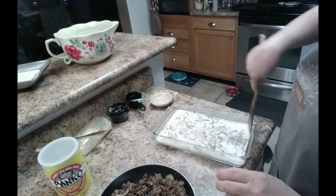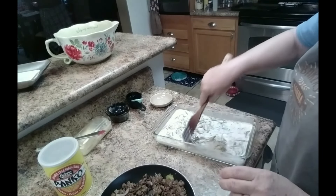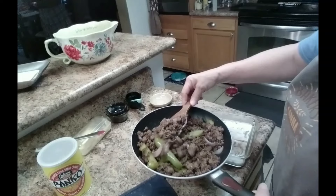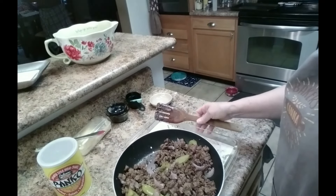I hope that all mixed in pretty good. Let's stir it up a little more and get some more rice on this end. I have one pound of ground beef that I browned and seasoned and put a little bit of onions and peppers in. Sprinkle that on top of the casserole here.